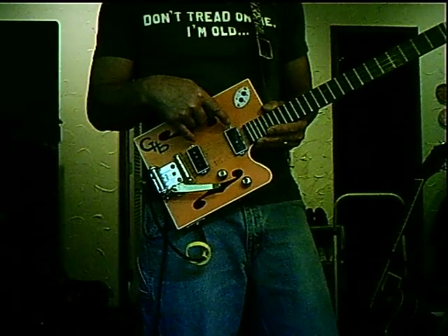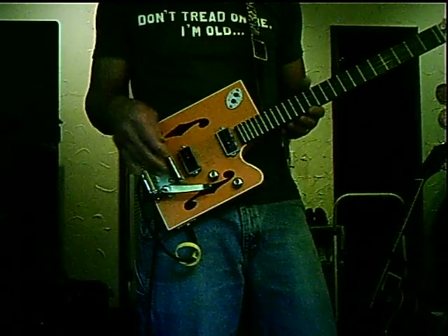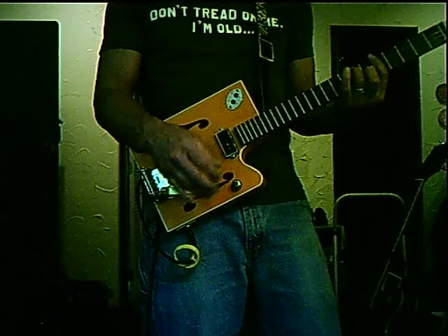Pretty basic really: two pickups, two switches — one for each pickup. I got volume, tone, and a homemade Bigsby that works.